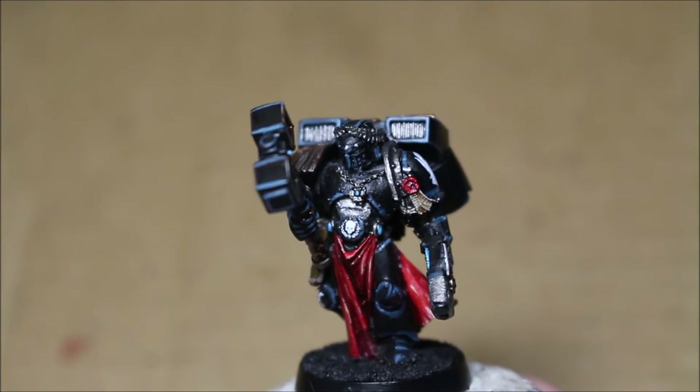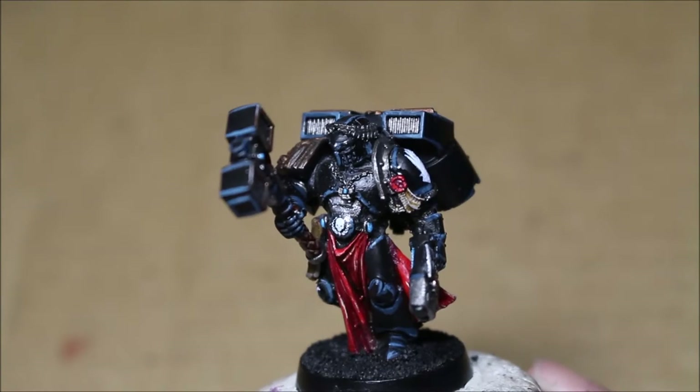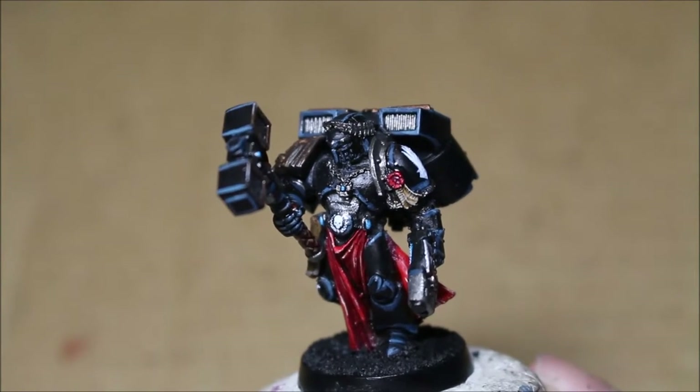What is up, players? It's Warboss Tay up in his mug. Welcome to a video focusing on the converted Space Marine commander here.